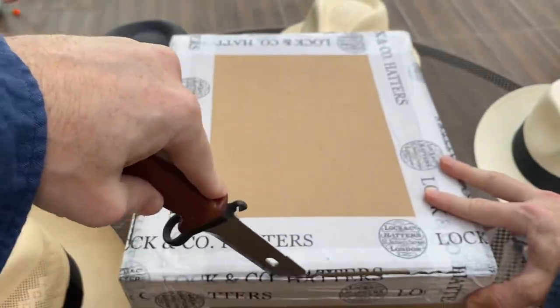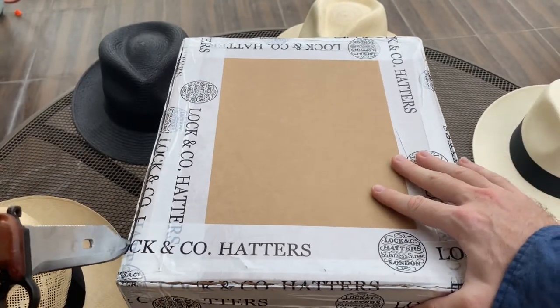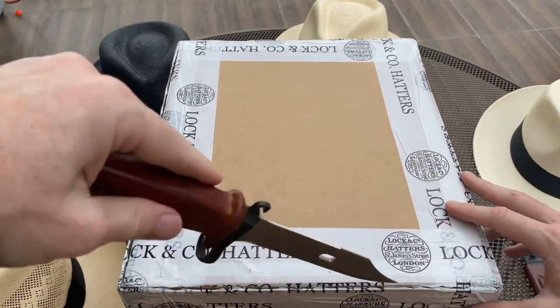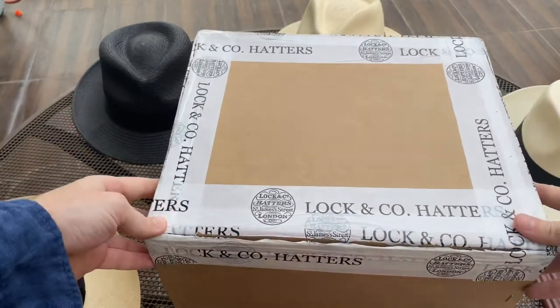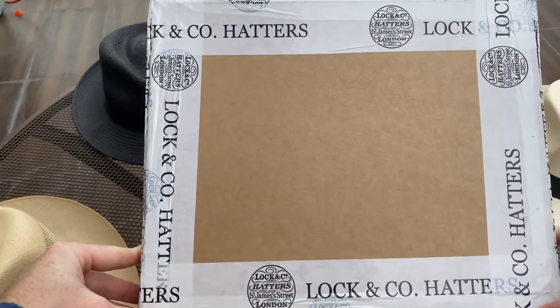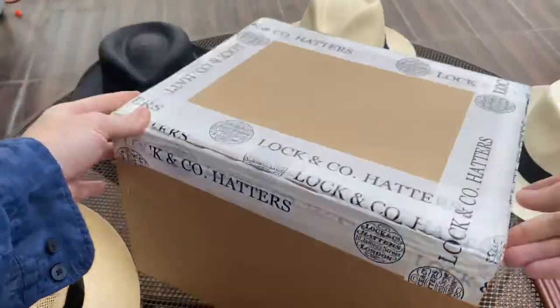One disappointing thing I've just found out when I spoke to Lock & Co. in London is that it doesn't come with the classic Lock & Co. white hat box — it's just a pretty plain cardboard box.